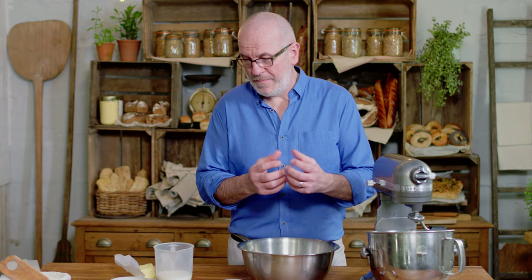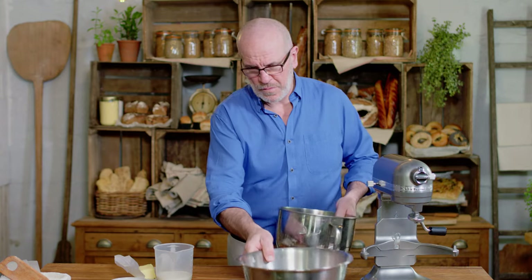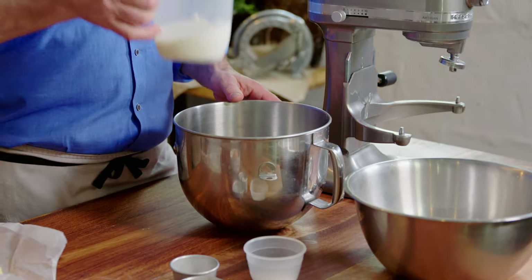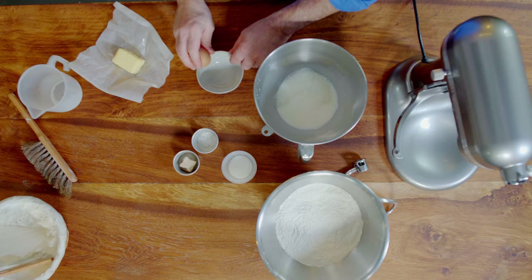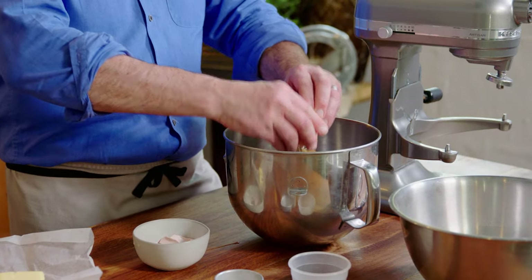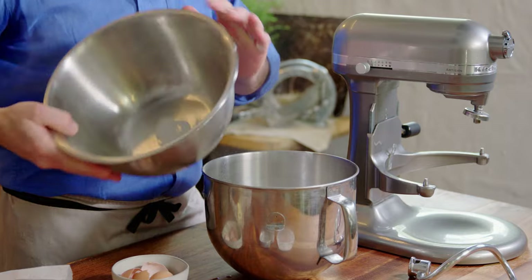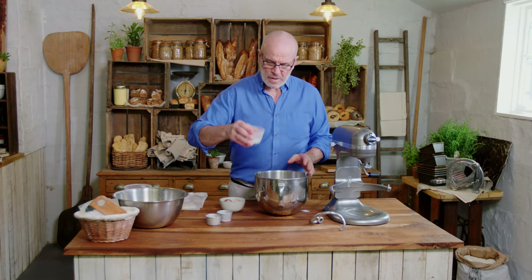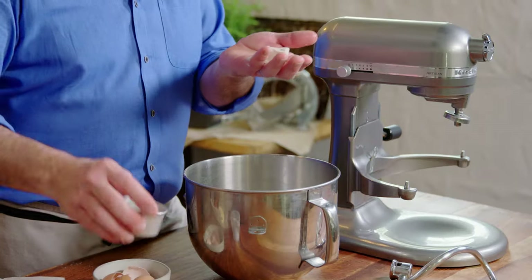So for my stollen dough, I'm going to make my base dough — it's a hand-rich dough. I've got eggs, milk, and butter. So I've got my strong bread flour, I'm going to put everything in a bowl: my full-fat milk, two large eggs, flour, sugar, salt, and some fresh yeast.